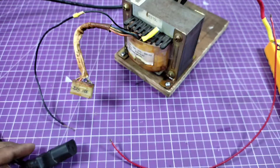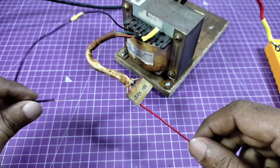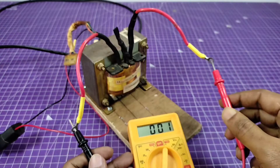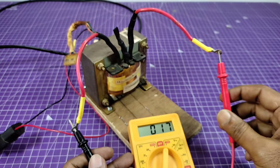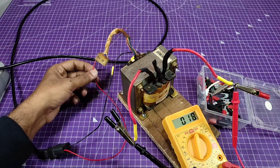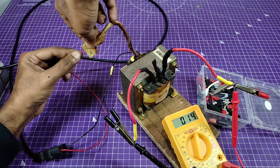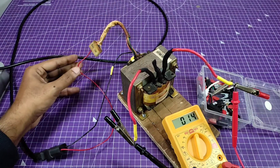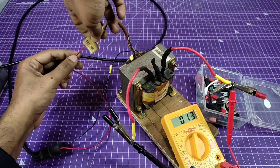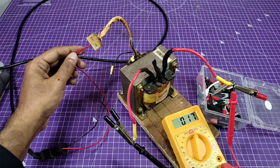I'm using this red wire as a jumper cable. In the first port we get 17 volts AC. Now I'm changing the jumper cable to each port for various AC supply readings. The second port gives us around 13 or 14 volts AC, and the third port gives 16 volts.